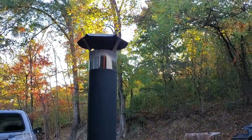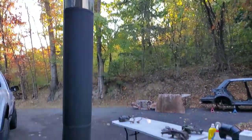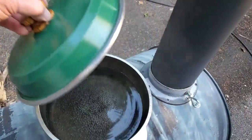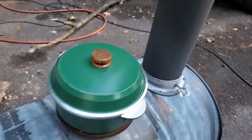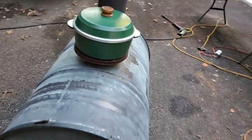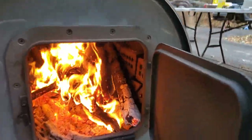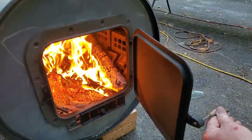It seems to be burning perfectly - almost no smoke. Water is almost boiling and I've just got it balanced on a disc rotor from the Honda. It is cracking away. And you'll notice it's lined with bricks.